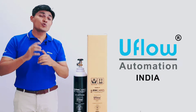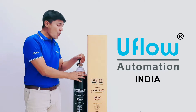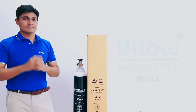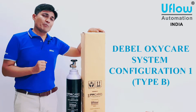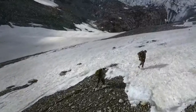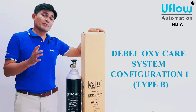Hello friends, welcome to UFlow Automation. Today I will show you how to assemble and disassemble the Dabel OxyCare System Configuration One Type B. This is Nikonj from UFlow Automation. The Dabel OxyCare System Configuration One Type B was developed by Dabel for their high-altitude soldiers when soldiers were in critical condition.